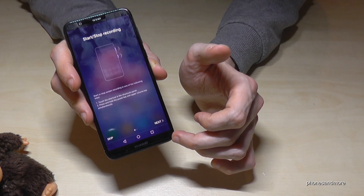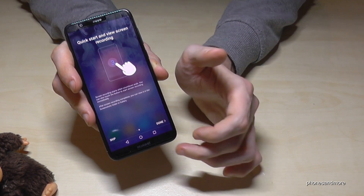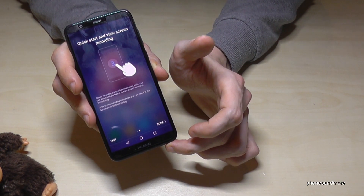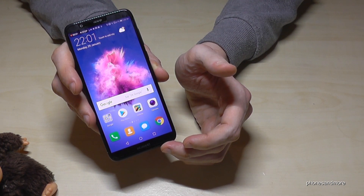Now it gives you some instructions on how to start screen recording. This is the countdown it will always give you — go ahead and tap Done. It will count from 3 to 1 and the screen recording will start.